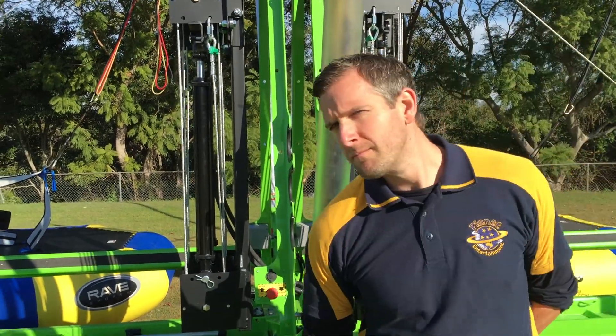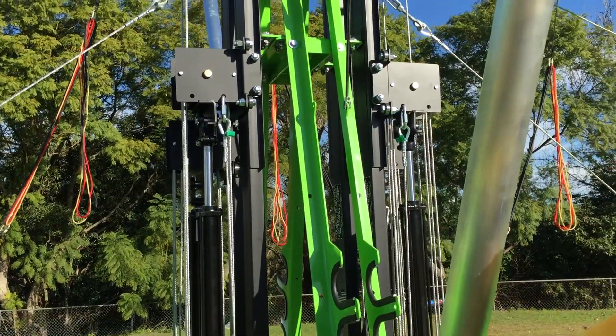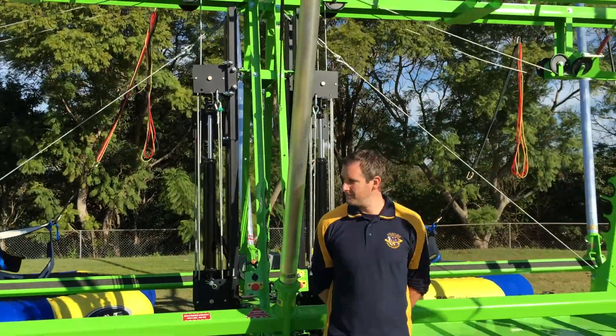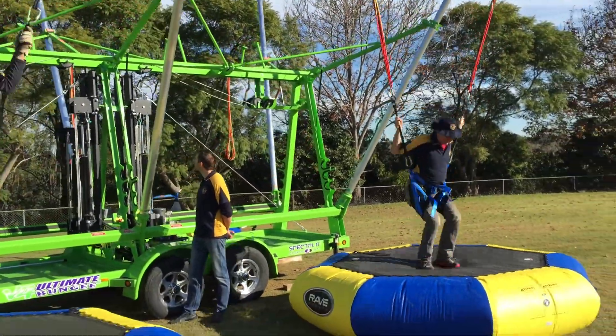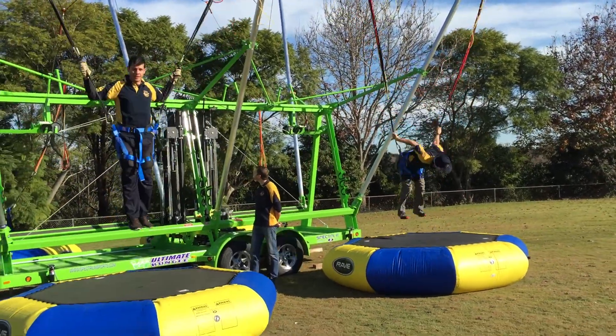This is Planet Entertainment's new four-sided bungee trampoline with the auto-tensioning system. Now this is a great feature — what it does is it senses the rider's weight and then pulls them up towards the trampoline bungee towers. It makes it a really good experience for the kids and adults to jump up and down.